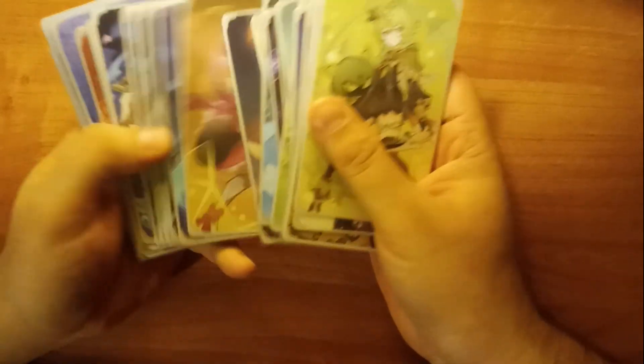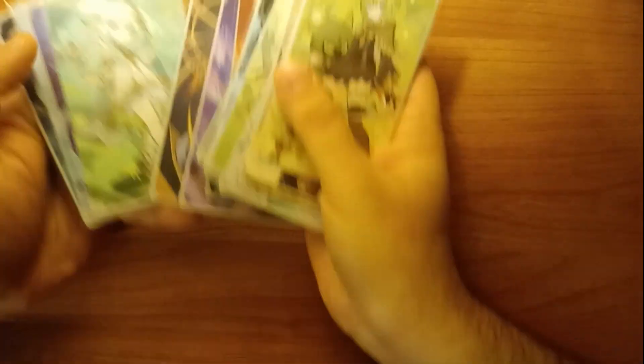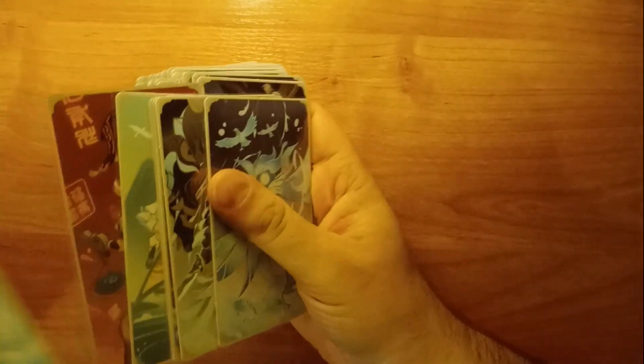So basically I've been playing a lot of Genius Invocation because I like card games myself, and I wanted to make it easier to play in physical form. That's why I decided to create something using 3D printing technology.